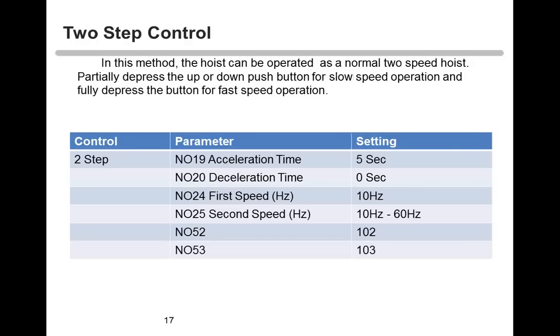For two-step control, we change N052 and N053 to 102 and 103. Now we have two speeds. The hoist can be operated as a normal two-speed hoist. Typically you'll have two deep presses on the button — the first point is your first speed, and the second point is your fast speed. We can set the first speed as low as 10 hertz, and the second speed anywhere from 10 to 60 hertz. For a 16-foot-per-minute hoist, we can get as low as 2.67 feet per minute.